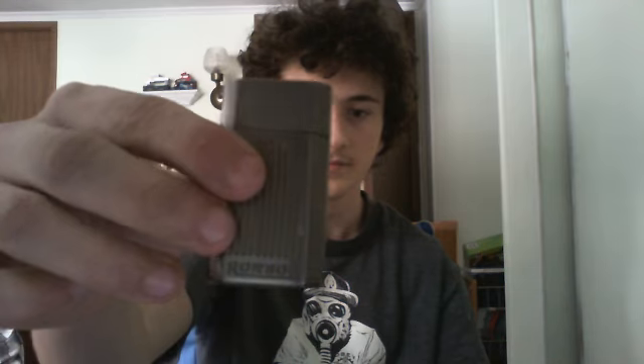Hey guys, today I'm gonna be doing a lighter and Zippo collection stuff video. First off I got a Ronson jet light. It's an overall pretty good lighter.